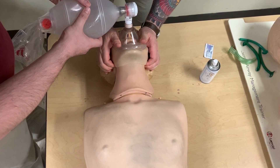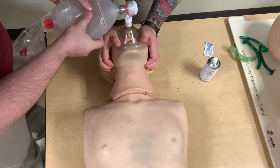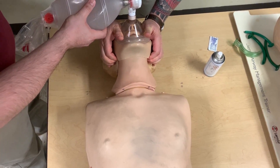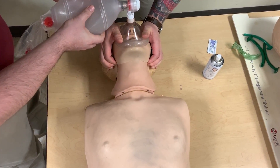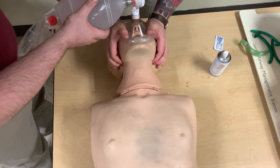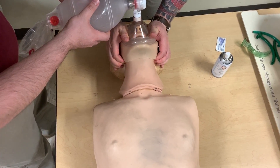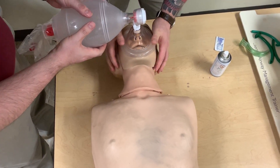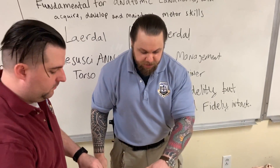My partner goes ahead and squeezes. I see chest rise. Two one thousand, three one thousand, four one thousand, five one thousand, six. If you notice what I'm doing, I'm engaging on five and my partner squeezes on six. Two one thousand, three one thousand, four one thousand, five, six. This is how you want to train your novices to ventilate a person on this mannequin first.